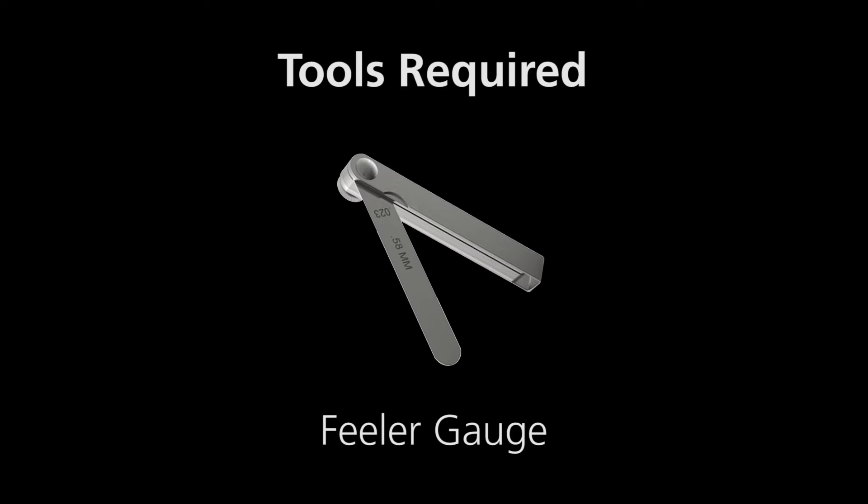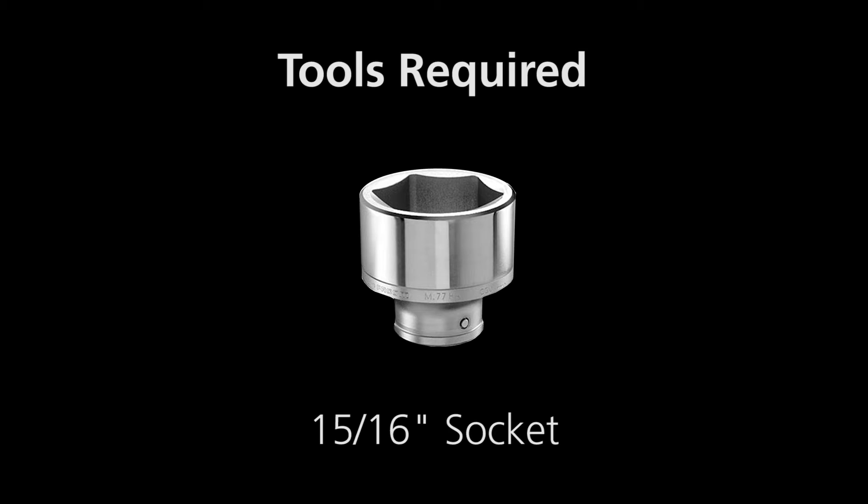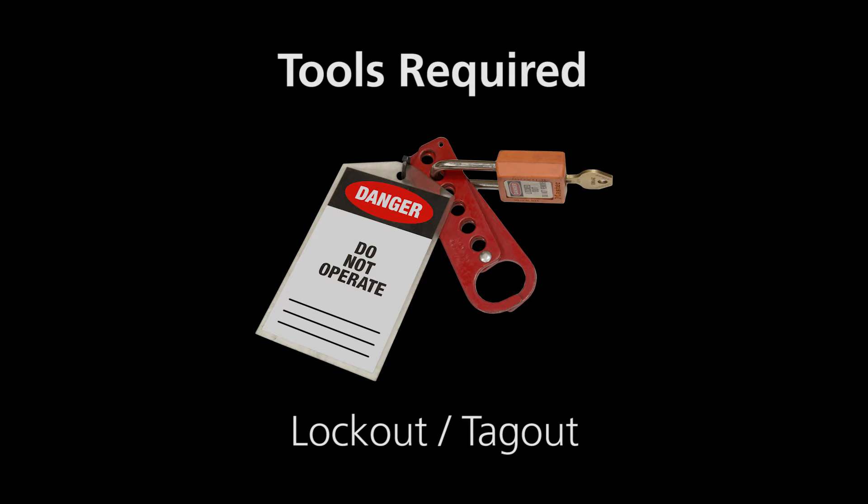Anvil adjustment. Tools required: feeler gauge, torque wrench, ratchet, 15-16 inch socket, 3/4 inch end wrench, lockout, tagout.